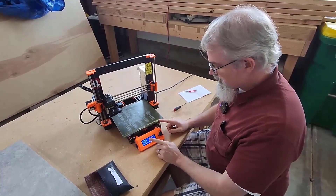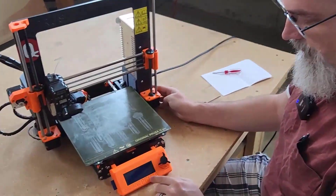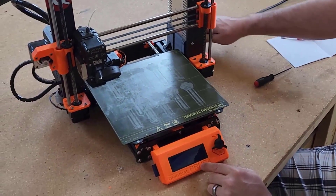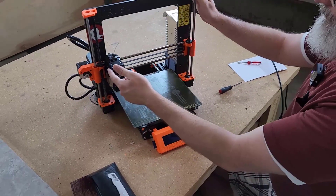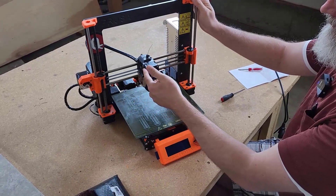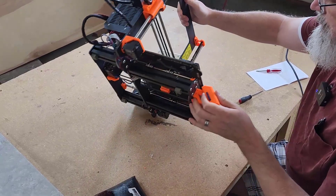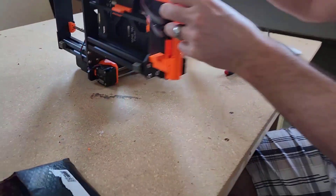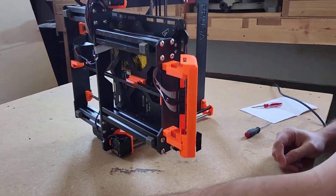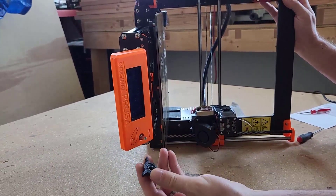So we've got the i3 MK3 out here and we'll start to tear this apart. First, I'm going to turn it off and let it power down. I'm going to unplug it and turn it on its side. I need to take out my flash guard and pop that off too.